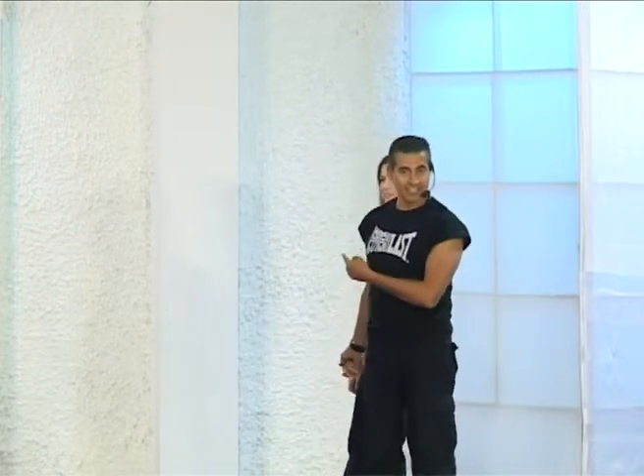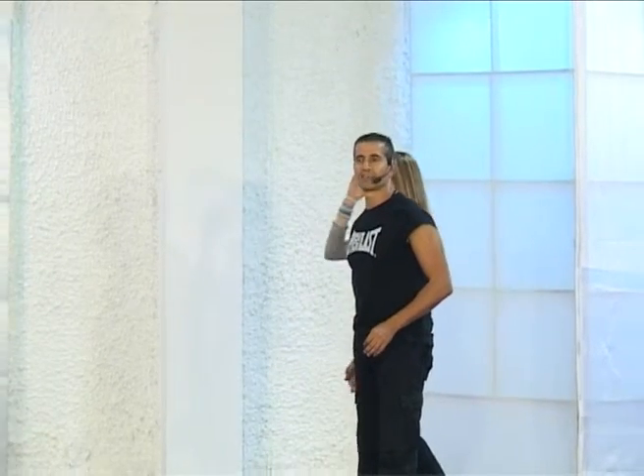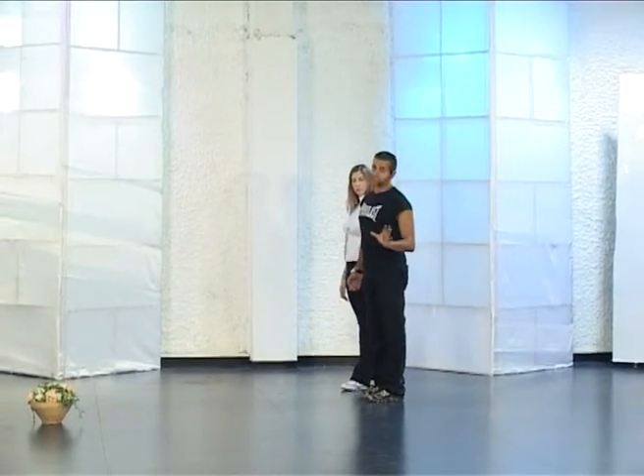I'm yours, okay. Littal is teaching with me. We are doing Anishelach by Moshe Peretz — he has become a very famous singer in Israel in his genre, okay.